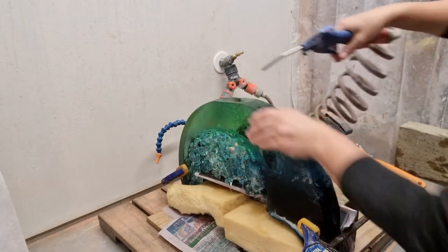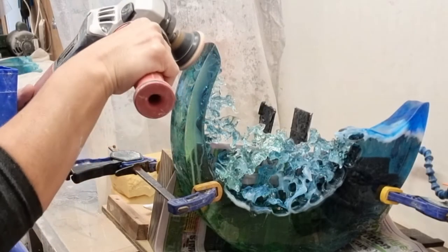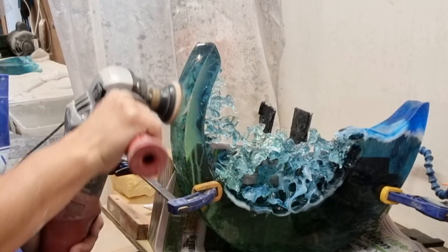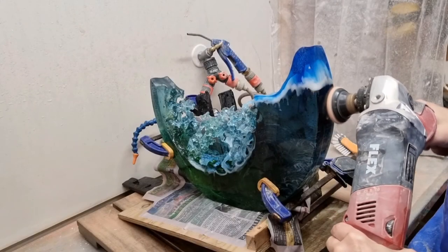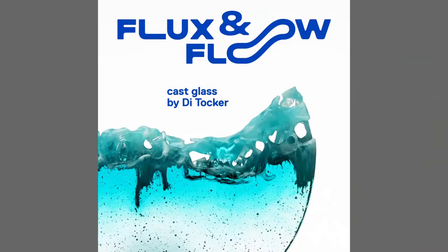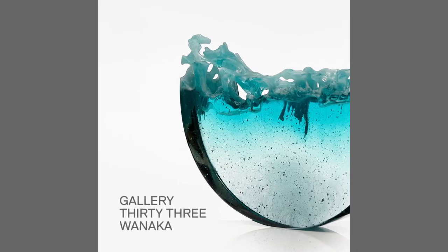I hope this video gives you a small understanding of what goes into making a piece of cast glass artwork from my fluid series. If you'd like to know more, contact me via the links. I hope to hear from you.